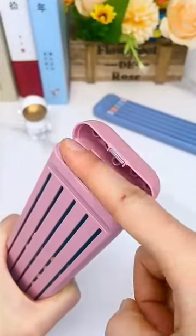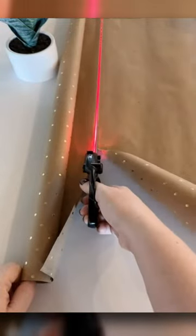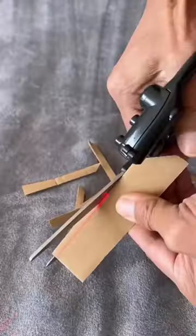Amazon stationery finds part one. These scissors have a laser that directs the cutting, so it's easy to cut through thick fabrics, papers, and more. If you could never cut a straight line for anything, then these scissors are a must-have.